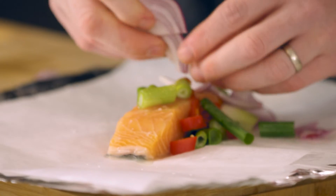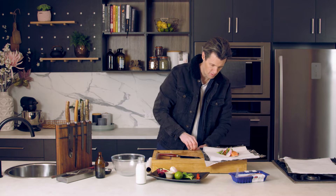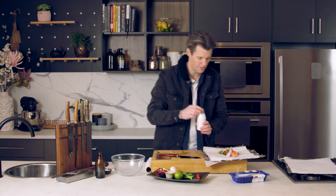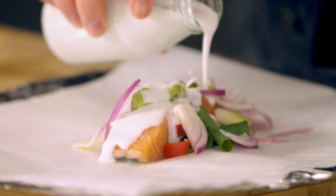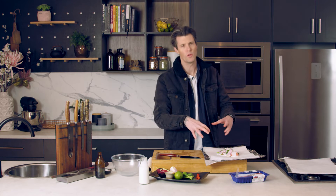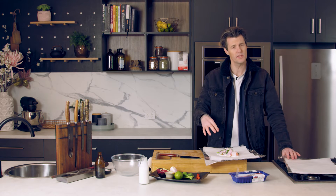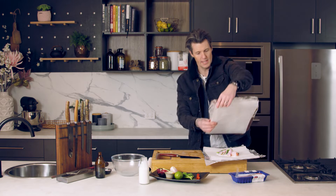Pop that on top and you can see we're developing a really nice parcel of food. A little bit of coconut cream — this will make our sauce. So everything is going to be contained in this little parcel: the whole dish, the sauce, the curry sauce, the fish, all the vegetables. You can put more vegetables in there if you wanted to — broccolini, some carrot, some julienne carrot.